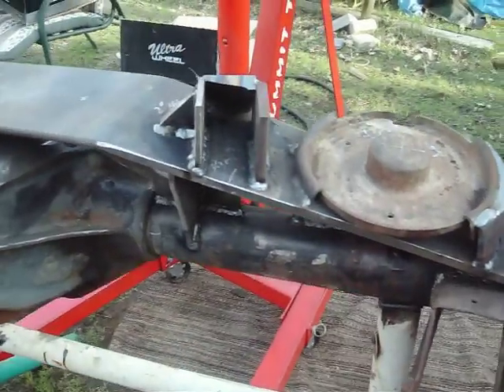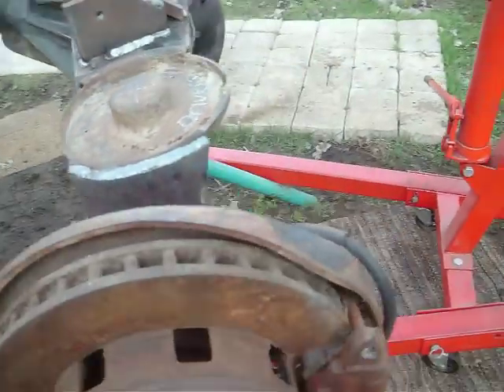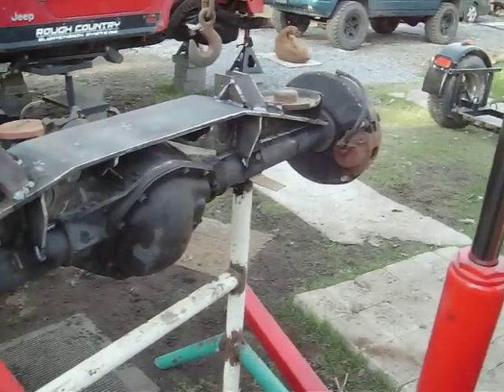That's why my mounts are all on. I still got to do my track bar mount. I got a lot of angle on my pinion, but with the Jeep there's just not much I could do.